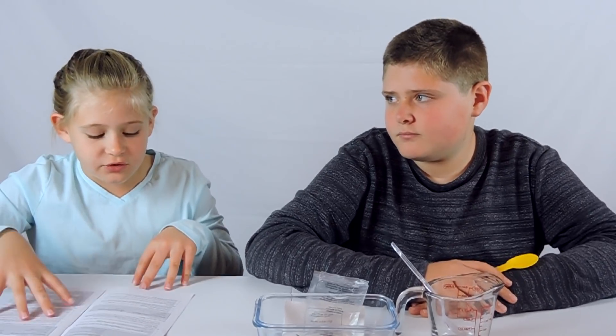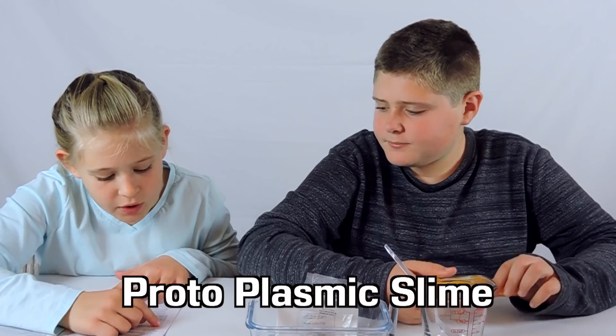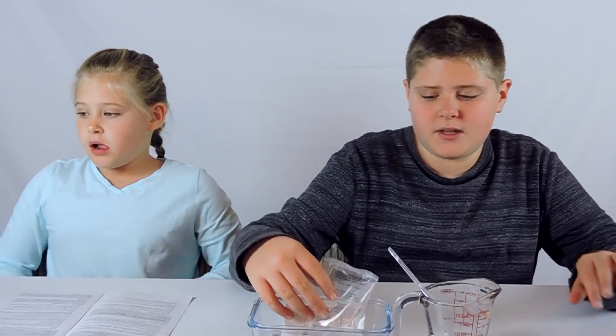We are back with the Sci-Fi slime. I'm going to be reading the directions and my brother is going to be making the protoplasmic slime. There will be a part two where I make the slime and he reads it to me. Actually, it's going to be more of a short series because there's a bunch of different slimes we can make.